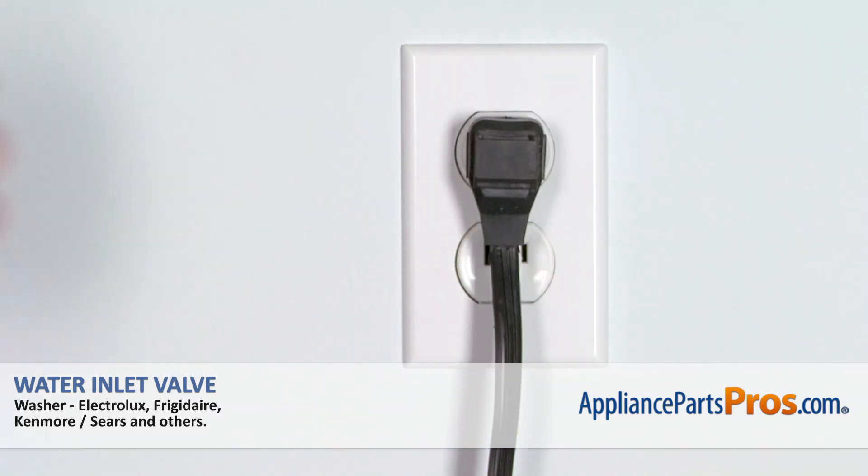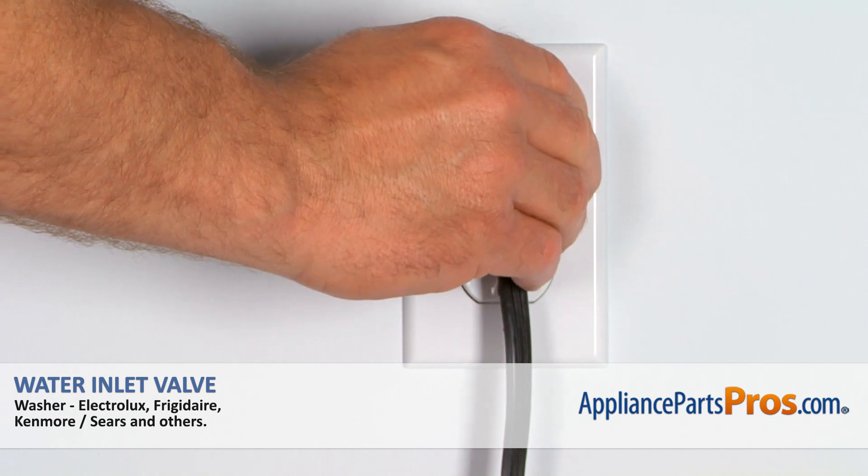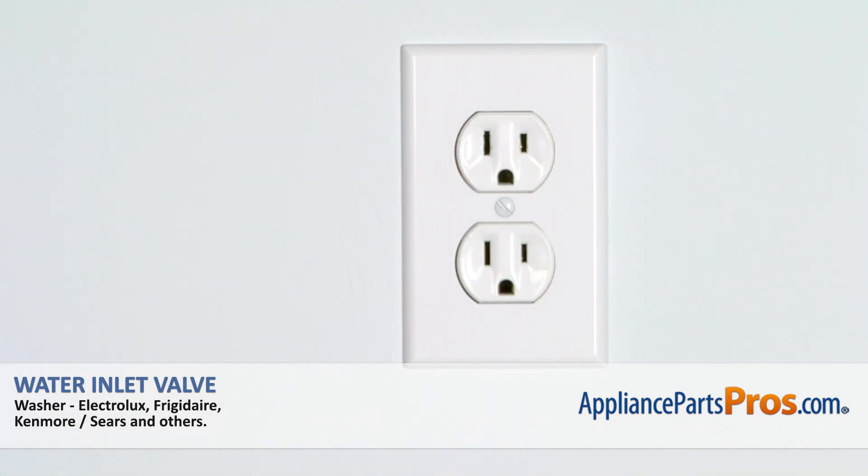Remember, anytime you work on your appliance, make sure it's unplugged or the circuit breakers are off so there's no chance of electric shock.